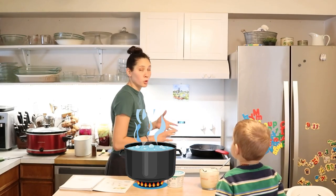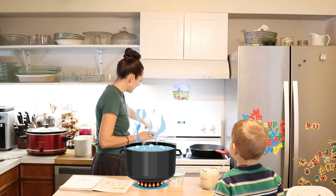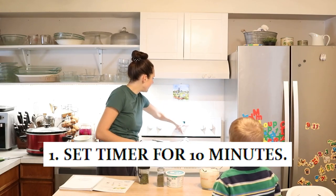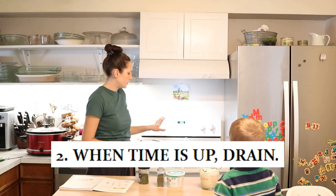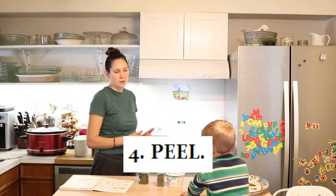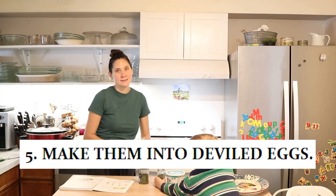Now we're at a nice rolling boil, so I'm going to turn off the heat, take it off of the burner, and set my timer for 10 minutes. Once the time is up, we're going to drain them, chill them in cold water to stop the cooking, peel them, and make them into deviled eggs.